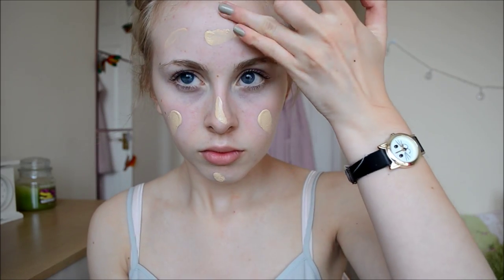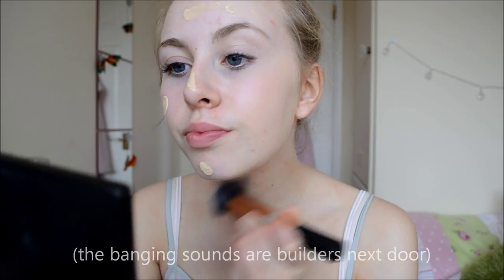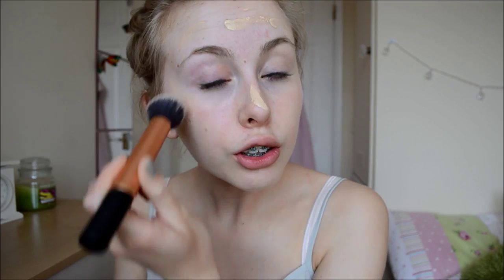I'm going to pop one pump of that onto the back of my hand and use my Real Techniques buffing brush to blend this in. I really like this foundation and I haven't used it in a while because it's a bit darker — it's usually more my spring/summer foundation. But my skin is getting a bit more tanned, still like a milk bottle, but a bit darker than it used to be, so I thought I'd change it up.